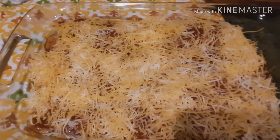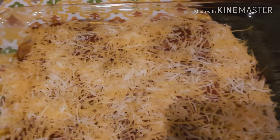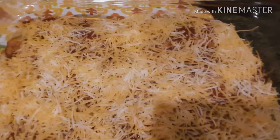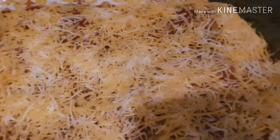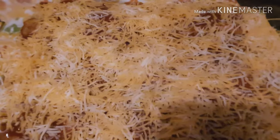I was able to get 12 enchiladas into this pan using the cauliflower crepes. I'm going to estimate at least one and a half to two carbs each, since the cheese will have some carbs, the crepes had none, and the sauce has a little — so that's the safe side. I had some meat leftover too, not sure what I'll do with it yet. These are ready to go into the oven at 350 until the cheese is melted.